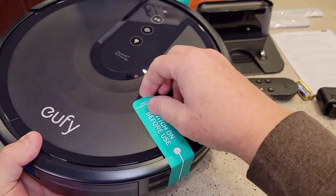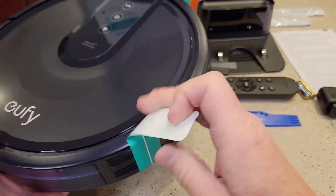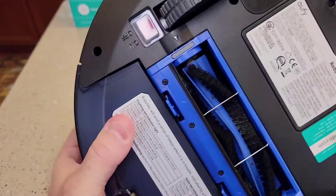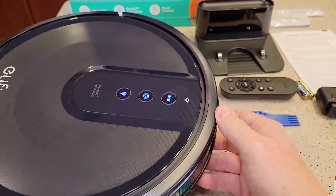Now I'm going to remove this sticker. It says switch on before use. So we come over here and there's an on-off switch, so we're going to switch that on.